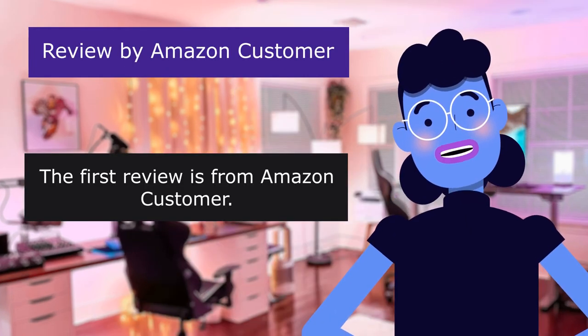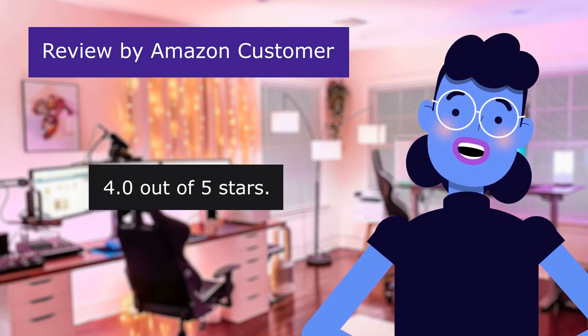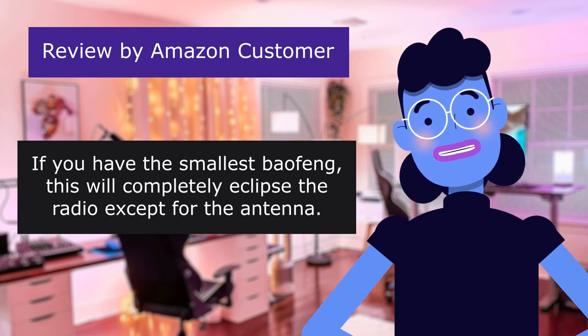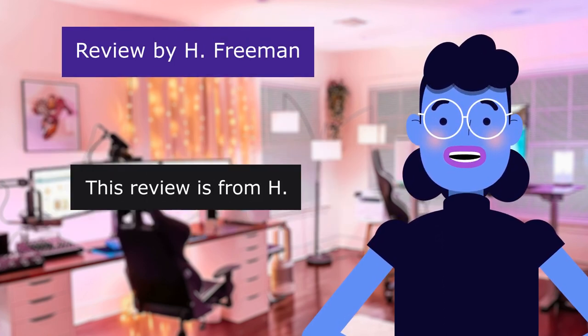The first review is from Amazon Customer: "It's rather large." 4.0 out of 5 stars. If you have the smallest baofeng, this will completely eclipse the radio except for the antenna. The second review is from H: "Excellent quality."